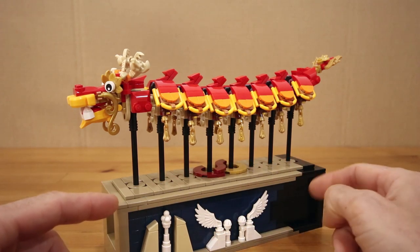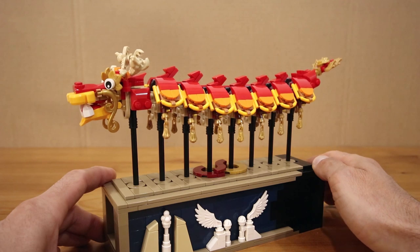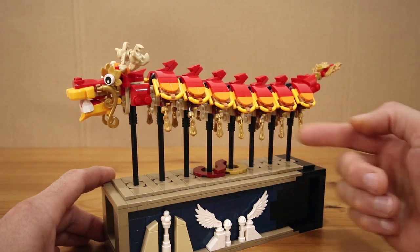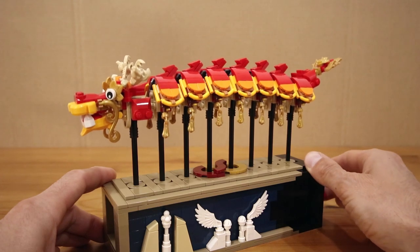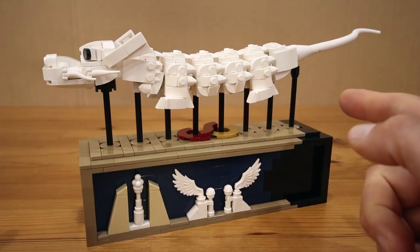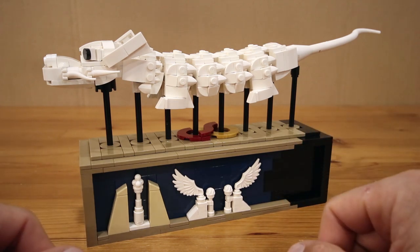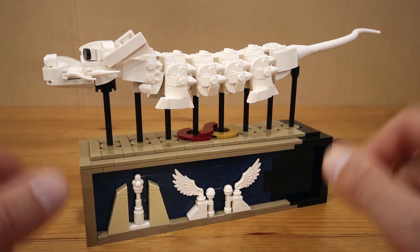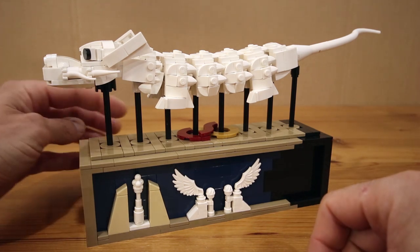Since I'm using the same number of supports and the same distance between them as in the dragon dance set, you can actually mount that dragon on it as well, though you may want to redecorate the base more appropriately. If you'd like to build your own copy of this model, I've put together building instructions which you can find over at jkbreakworks.com. I hope you enjoyed the model and the video — thanks for watching, keep on building, and I'll see you next time.